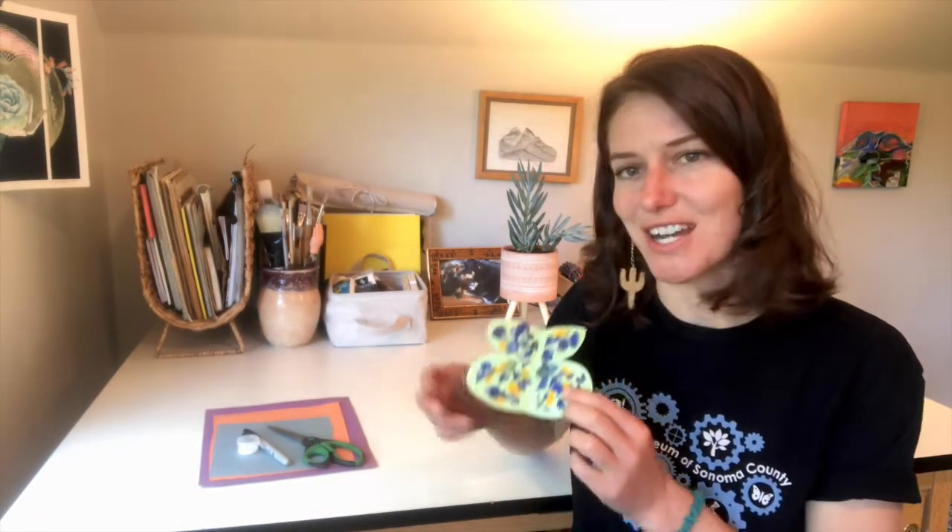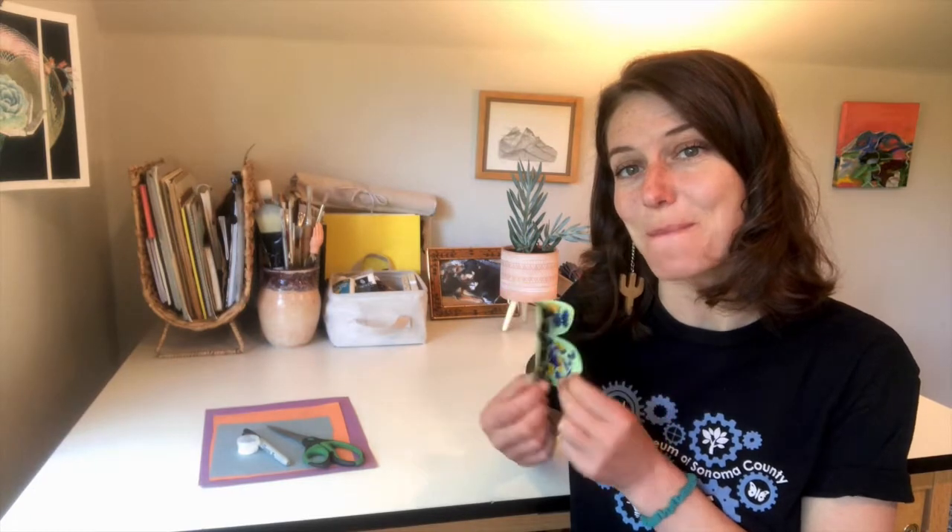Hi everyone! This is Kelly with the Children's Museum of Sonoma County and welcome to this month's art adventure. We have a really fun simple project — we're gonna make some wildflower butterflies.